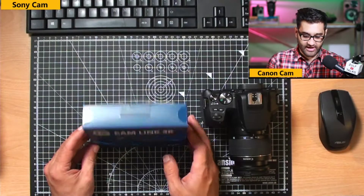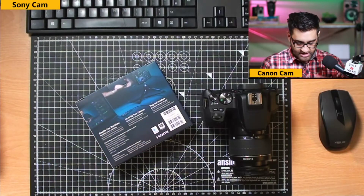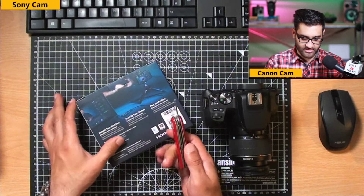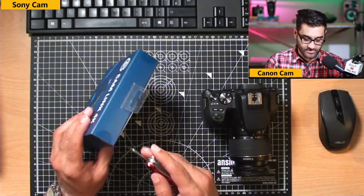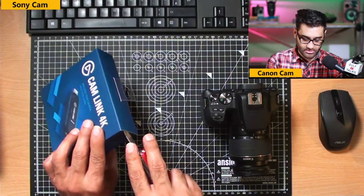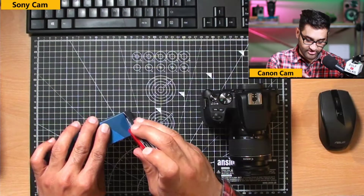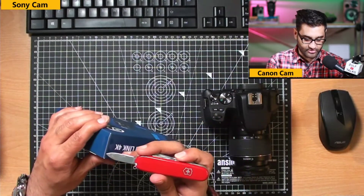With this there is a difference — when you get the Elgato there are actually additional things included. I've got my little swiss army knife here that we're going to unbox this with. Let's just break the seal — there's one, and that sticker is quite tough even for the swiss army blade, but we've got it.